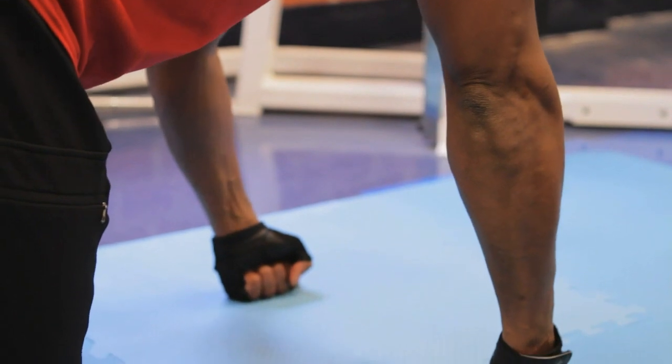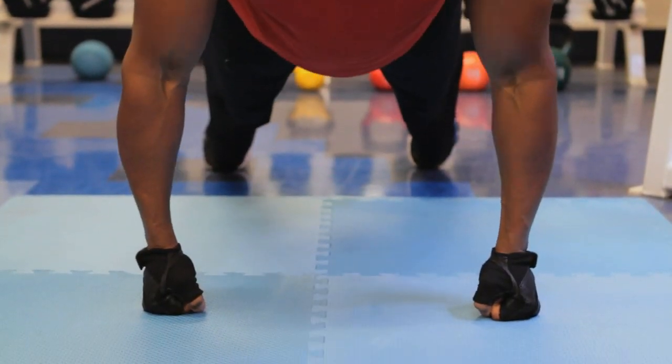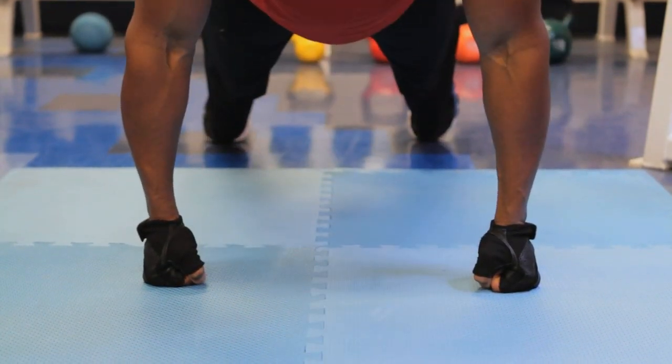Hey there, I'm Tafik Akira, America's Healthy Lifestyle Coach, and I'm going to answer the question: what is the purpose of doing push-ups on the knuckles?